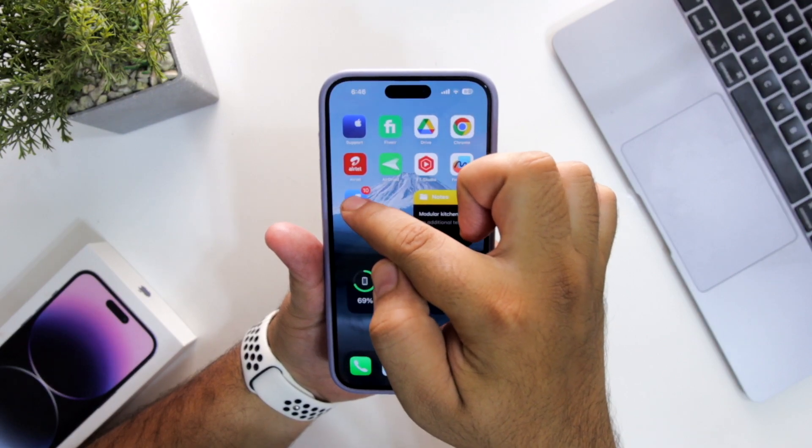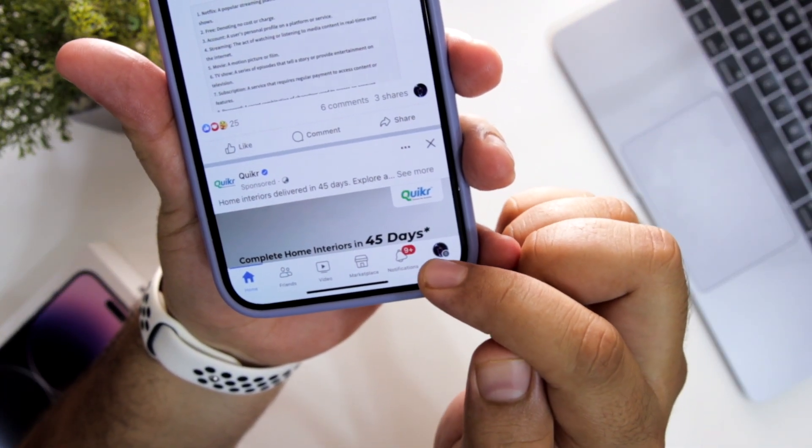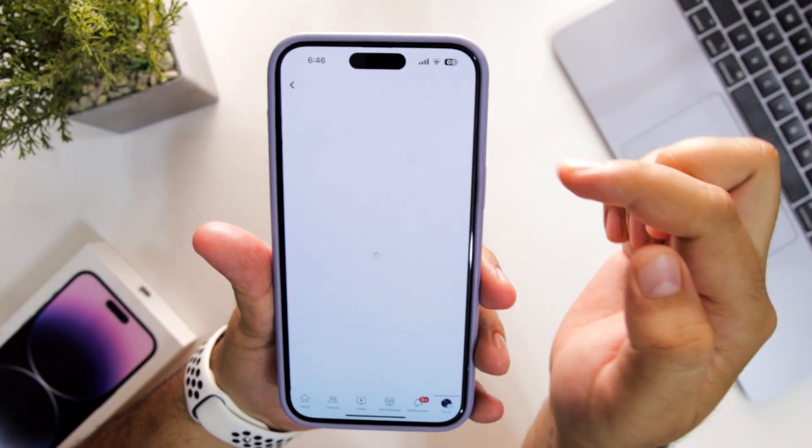The very first step is to open the Facebook app on your phone. At the bottom right corner you can see a menu — just click on menu. Then at the top right corner you can see a gear icon, just tap on the gear icon.